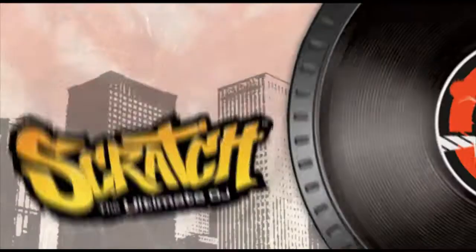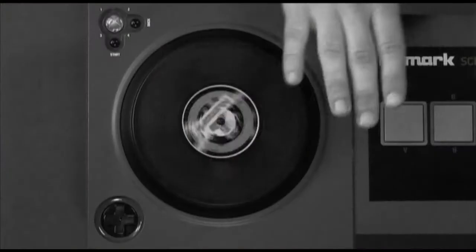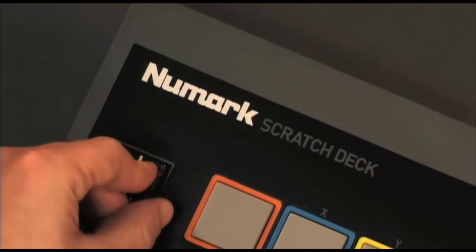The Newmark design team has been working on a new interface for the future of hip-hop gaming. Now they're getting ready to unleash Scratch, the ultimate DJ. The controller, specifically built by Newmark Engineers, is the first legitimate DJ controller for video gamers — the Scratch Deck.